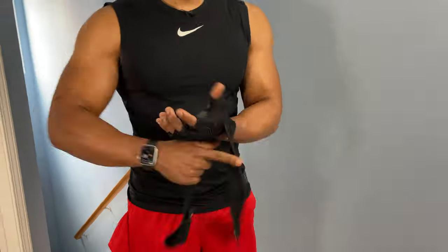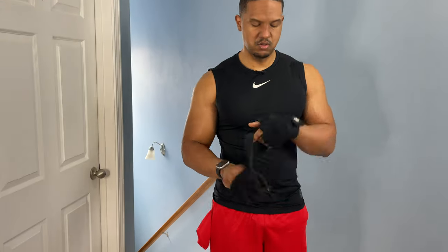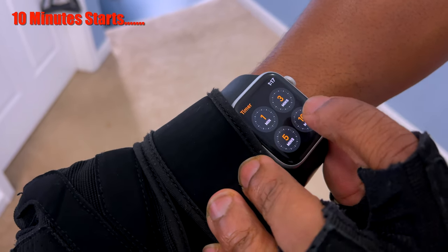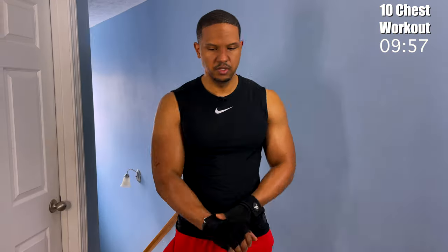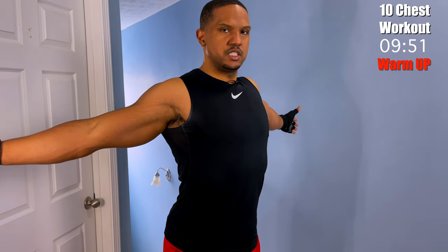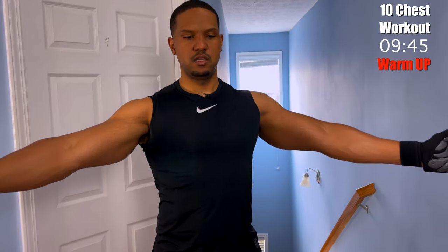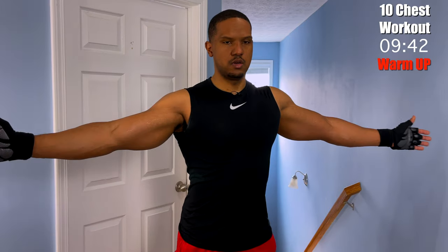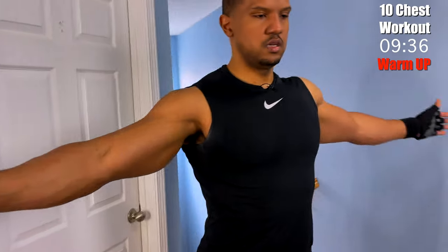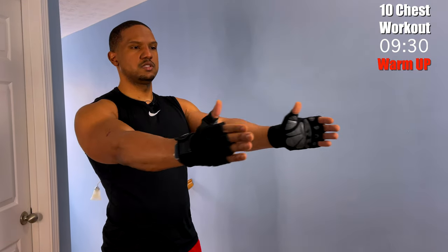We're going to work out our chest. We want to begin with the warm-up by expanding our chest out, coming in close, squeezing, and contracting. Come back, come in, squeeze, and contract. Just go slowly — about four to six of these.